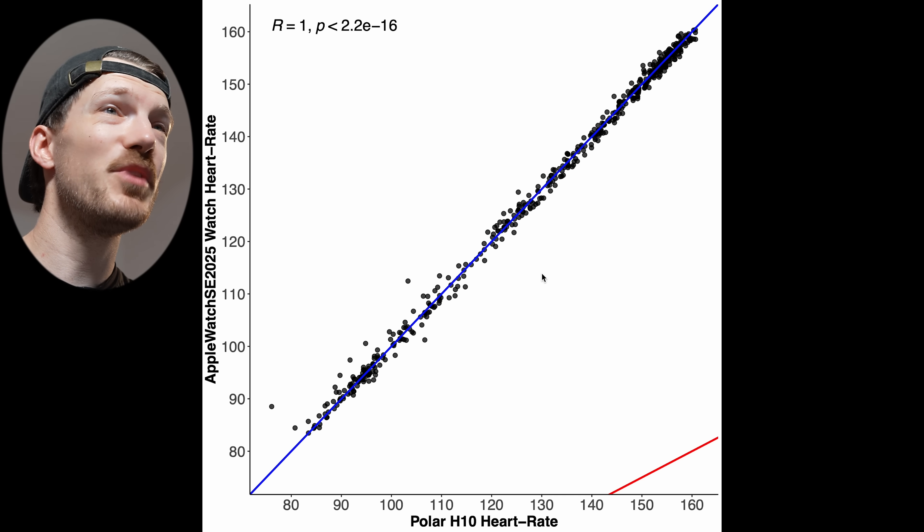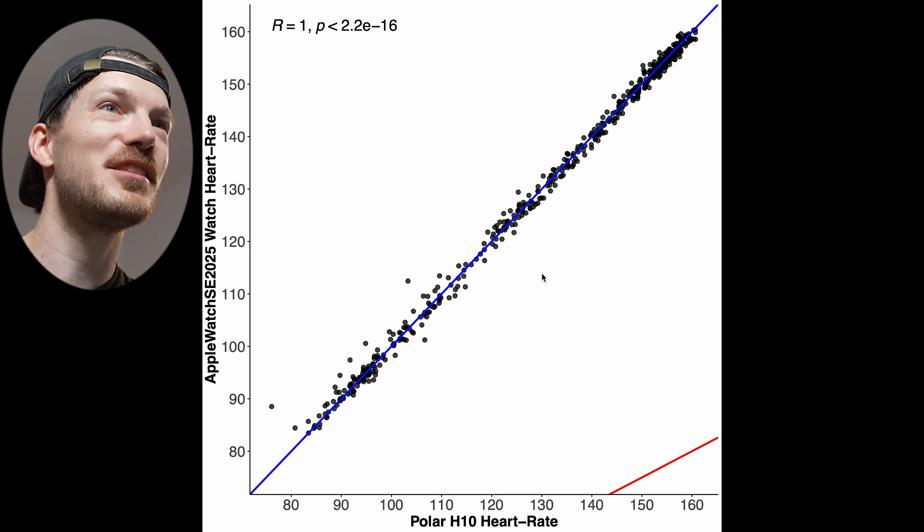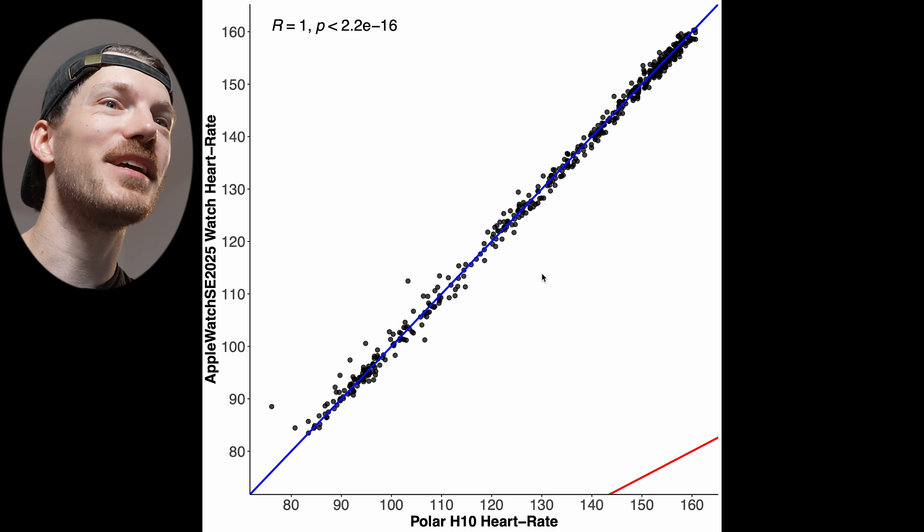For those of you that are new to the channel, my name is Rob and I'm a postdoctoral scientist specializing in biological data analysis. We always start with indoor cycling because that's an easy exercise for most devices to track, so we hope they would perform well for this.